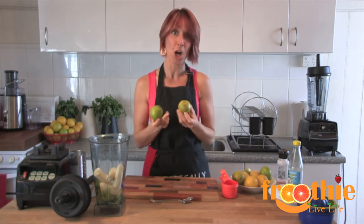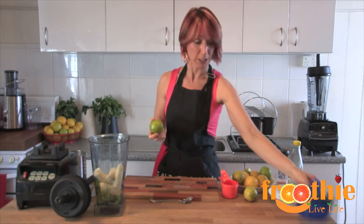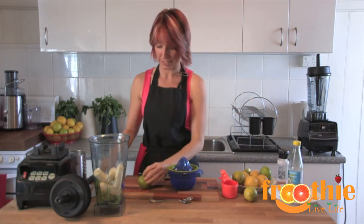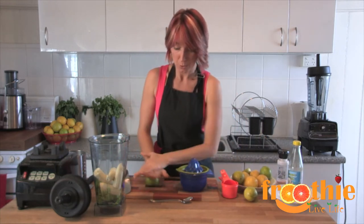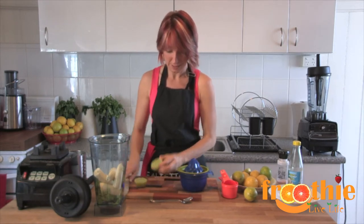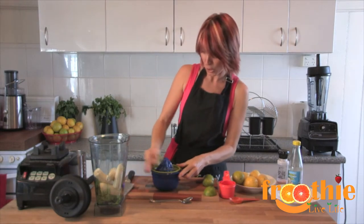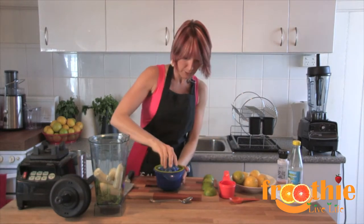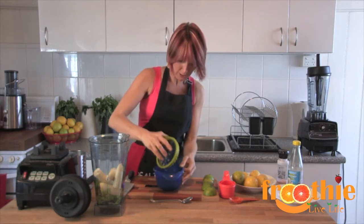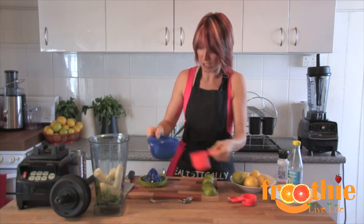Next we need two thirds of a cup of lime juice and two thirds of a cup of lemon juice. To juice the lemon, roll it, chop it in half crossways, and then use your juicer. Now we've juiced our limes — I'm going to measure to make sure we have two thirds of a cup of lime.